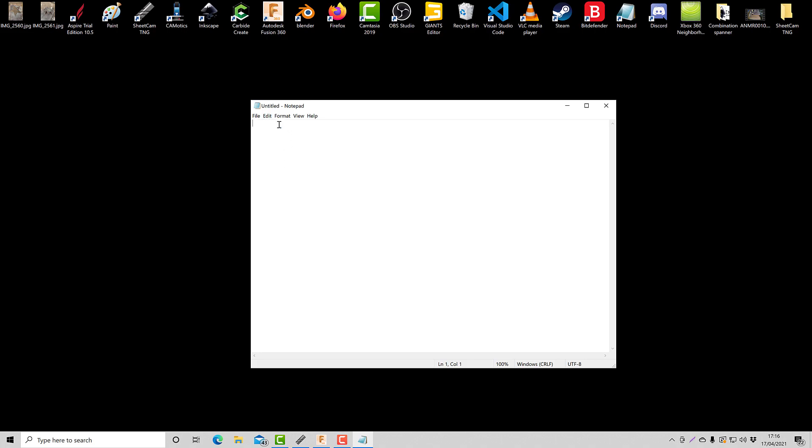So the first one is going to be G21. And what this is going to do, it's going to tell the machine that we're working in metric. So if you put G20, it would tell the machine that we're working in inches. So we'll put G21 - I'll just type in 'metric'.